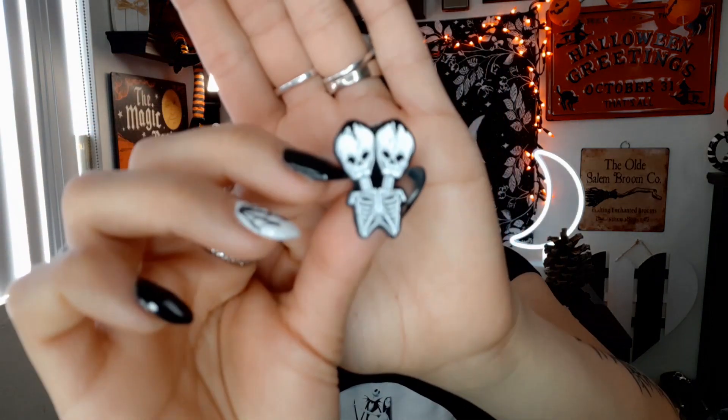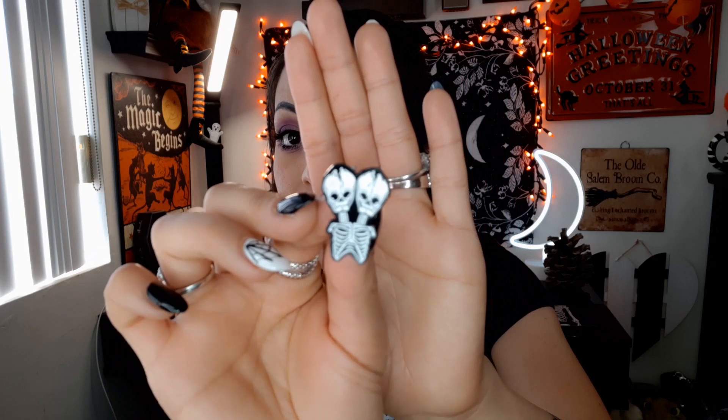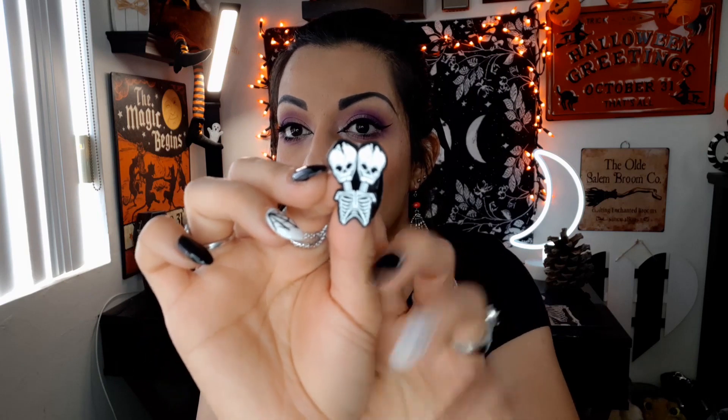Alright, witchies — here is my haul of pins. All of these pins are spooky or Halloween-related in some way. Pin number one is this really funky, kind of two-headed skeleton guy. This is my favorite kind of backing where it's very secure and rubbery, because I don't like the metal ones too much. So this is a very cool, creepy two-headed skeleton with a rib cage. I thought this would be perfect, and I'll show you guys how I'll use these later.